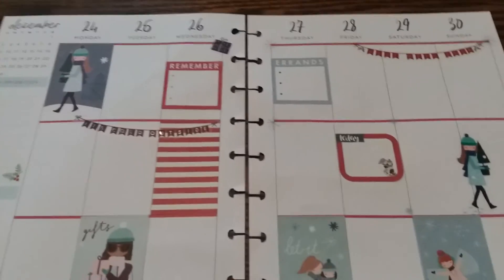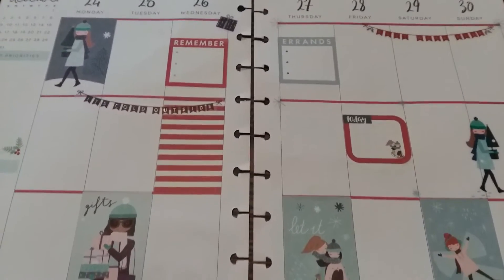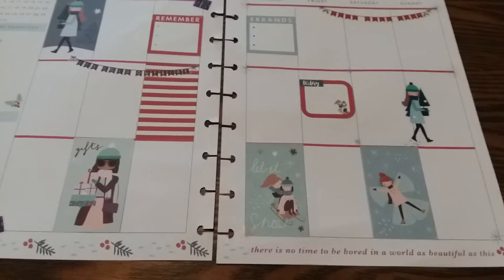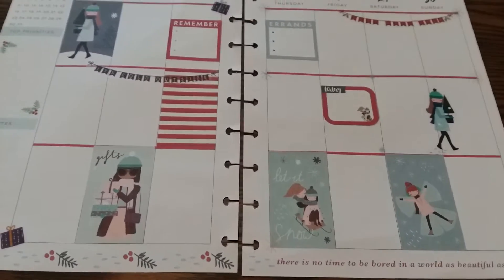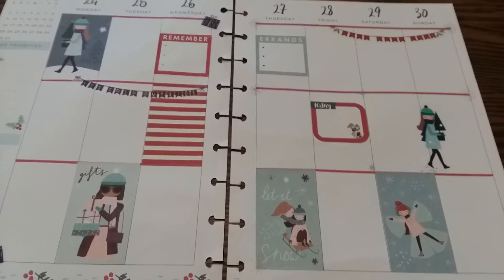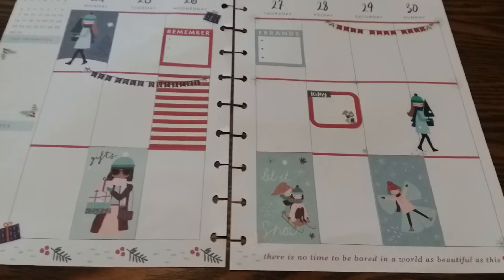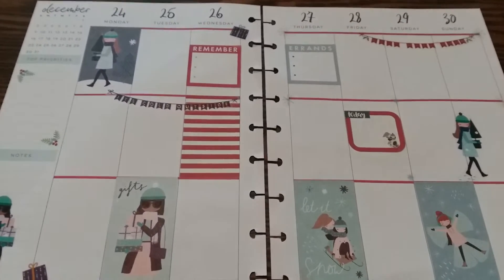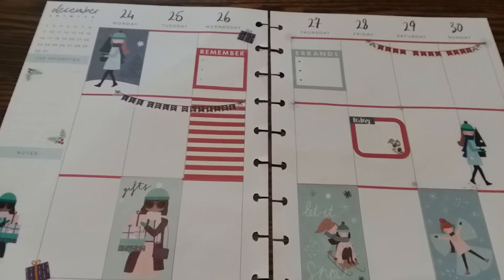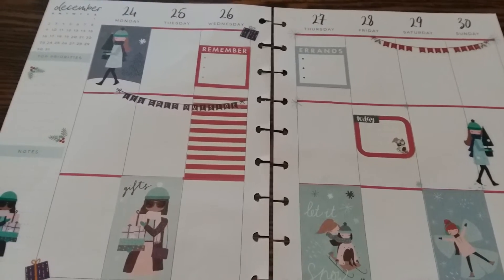Can you guys believe that we are in the last week of December? Oh my God, I can't believe it. I can't believe 2019 is right there. I just hope great things come to you and me for 2019.